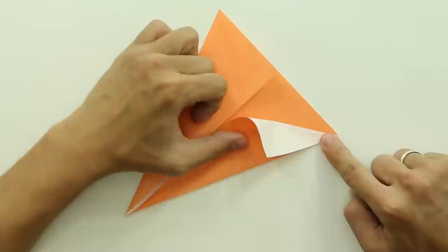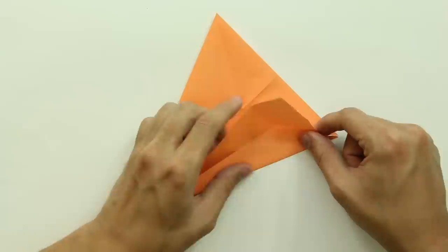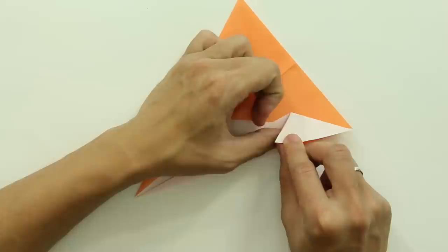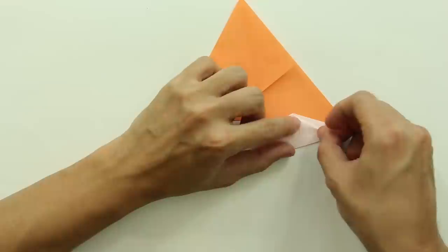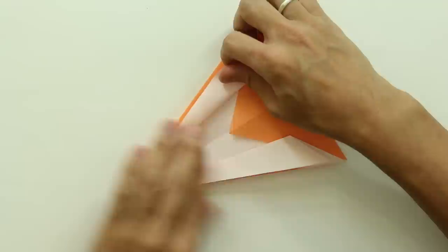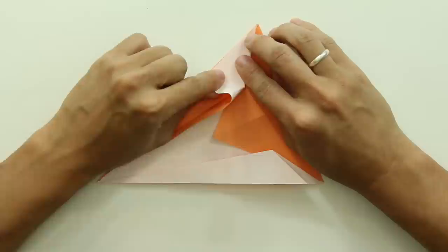Make a fold making this line here go up to this line here. You don't need to fold all the way, just up to this line here. Now, you are going to fold these two lines at the same time, and press here on the sides of this flap, exactly here on the tip. The model will look like this. Do the same thing on the other side.